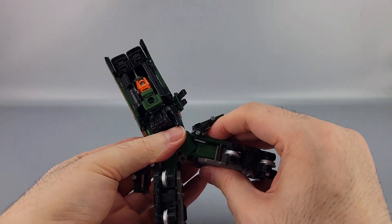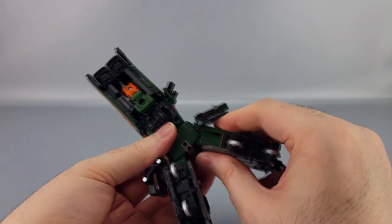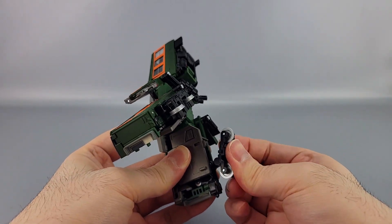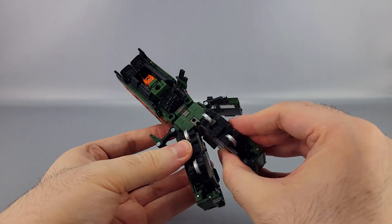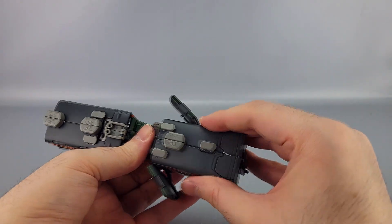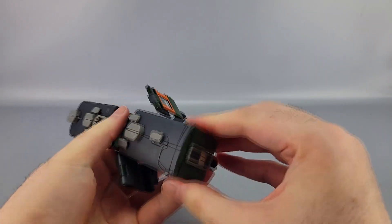Close this up right here, close that all up. Then bring this part forward, bring the legs together, make sure this is all squared away. Tab this all together like that.